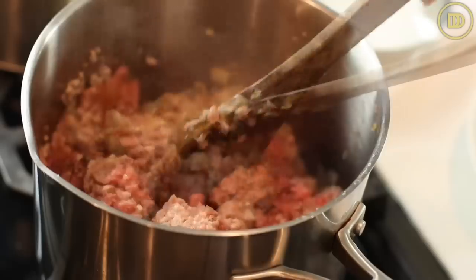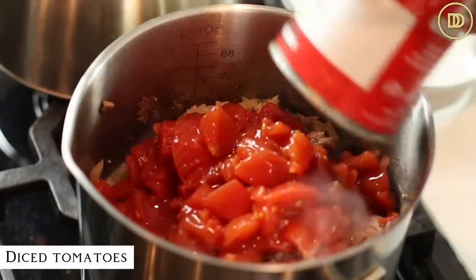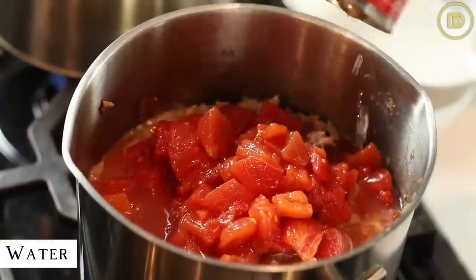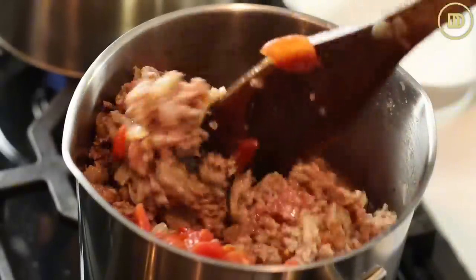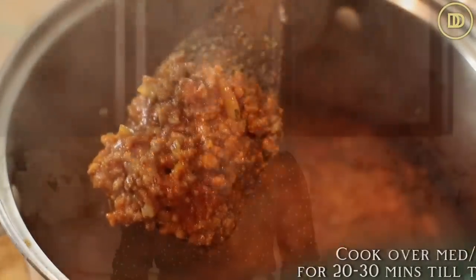Give everything a nice mix, and I also like to add a pinch of crushed red pepper flakes for some heat. Next I'm going to add a can of diced tomatoes, and since I also have a can of tomato sauce - which is basically pureed tomatoes with a few seasonings - I'll add that in and rinse the can with a little water. Cook over medium-high heat until the sauce is nice and thick, about 20 to 30 minutes. Use a wider pot rather than a deeper one so it reduces faster.